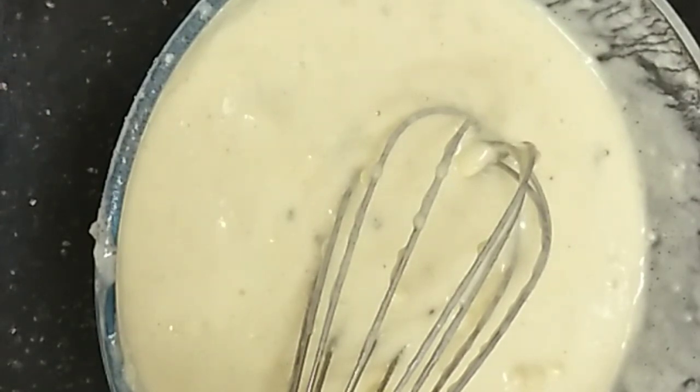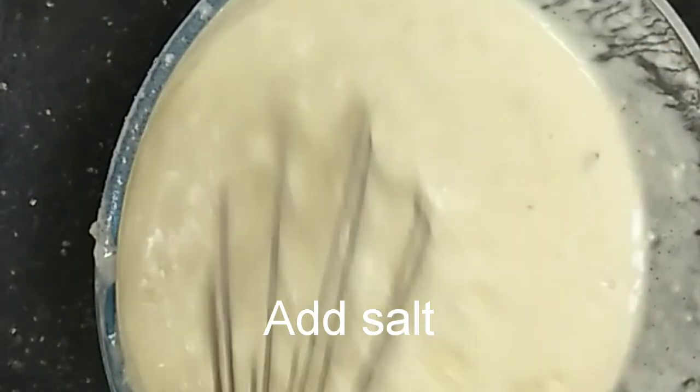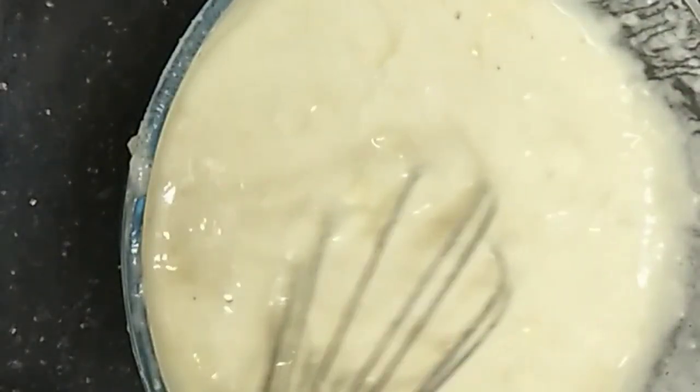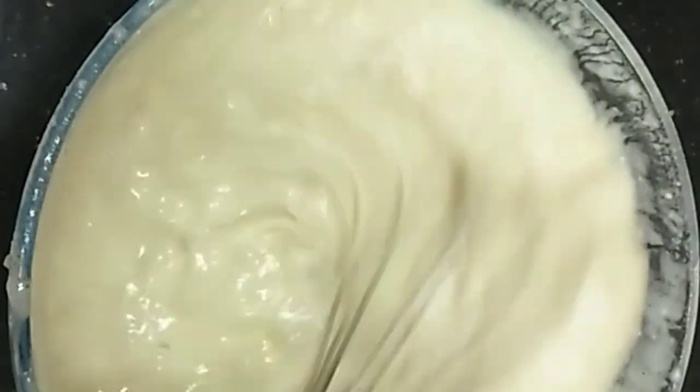I will try the recipe. After mixing up the recipe, I will mix it up. Any sweet recipe will be in the same taste. I will mix it up.